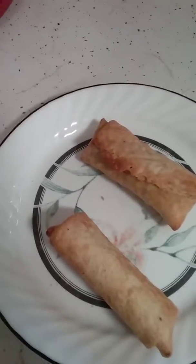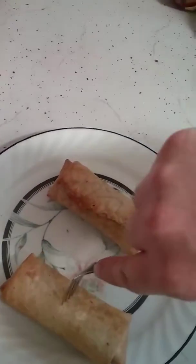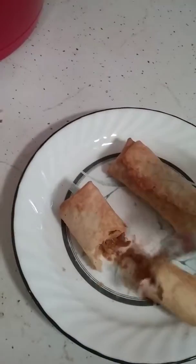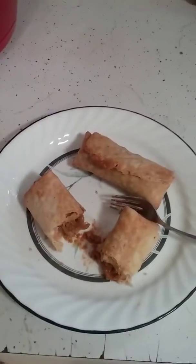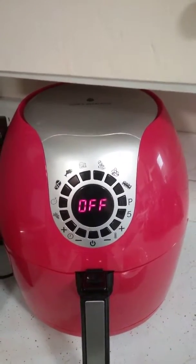Going from frozen — nice and crispy and fully cooked. Very good purchase. Cook's Essentials air fryer.